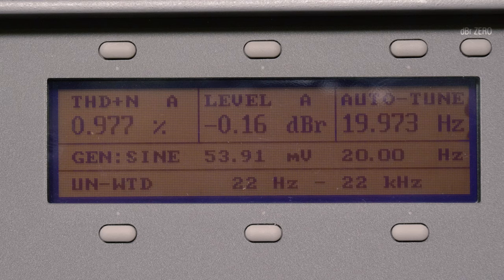Our final test was frequency response. We used our audio precision to run up each frequency. All tests were done with bass boost off.